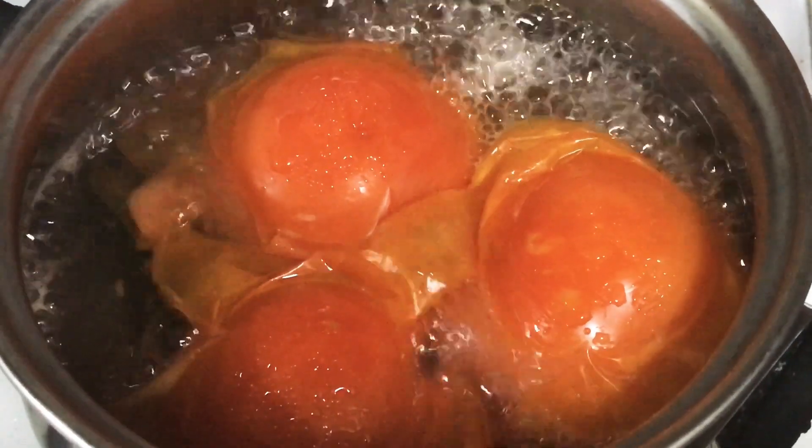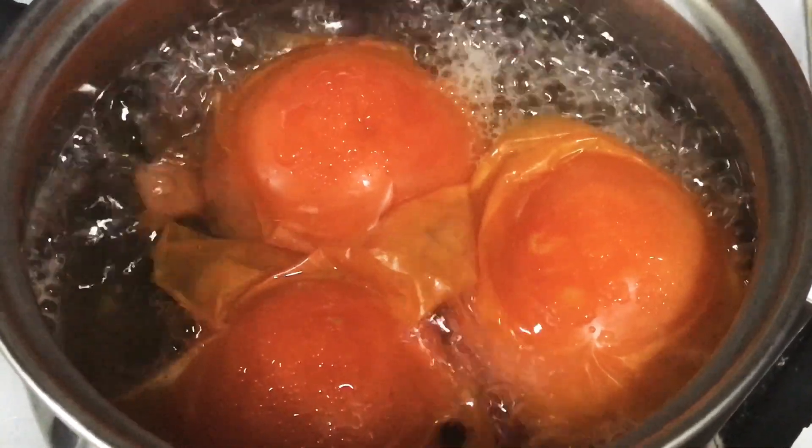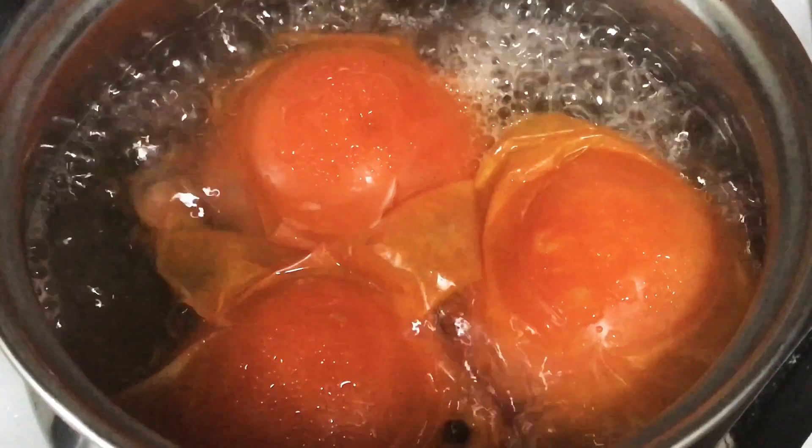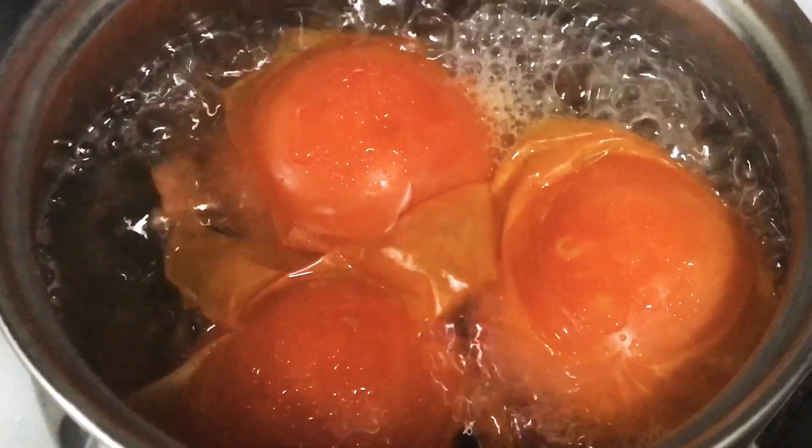After the tomato is boiled, switch off the stove and let the tomato cool down for about 10 to 15 minutes. After that, peel off the skin of the tomato.